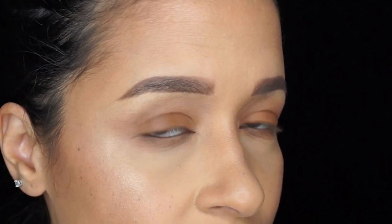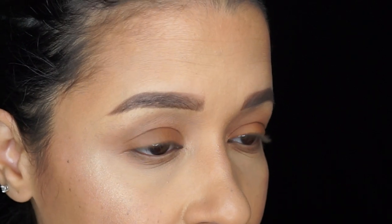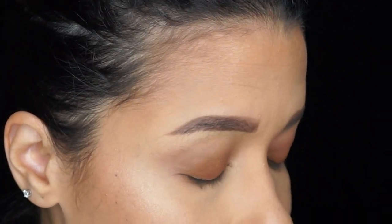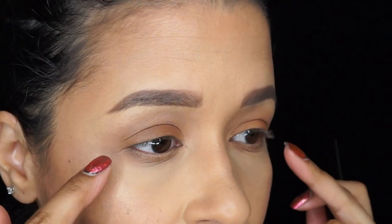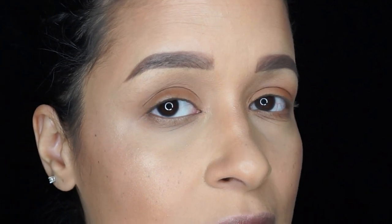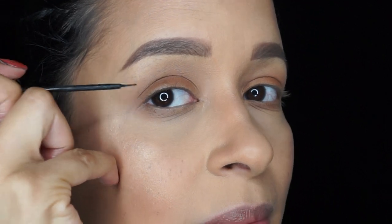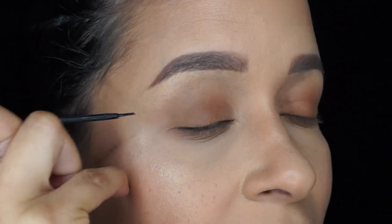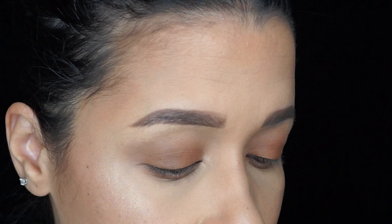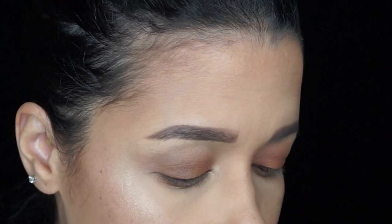First thing we want to do is prop our mirror directly in front of us so we can look straight into it. You don't want it too high or too low — you want to see your eyes naturally. Another thing to keep in mind: place your arm and hand somewhere steady. I rest my pinky on my face, and bring my arm into my body so it doesn't move, helping me keep a steady hand.